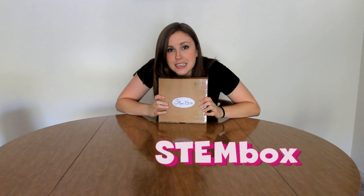Hey guys, welcome back to The Stemulus. I'm Steph Ellis and today I'm doing my very first unboxing video. What is it I'm unboxing, you might be asking? Well, it is my very first STEM box.